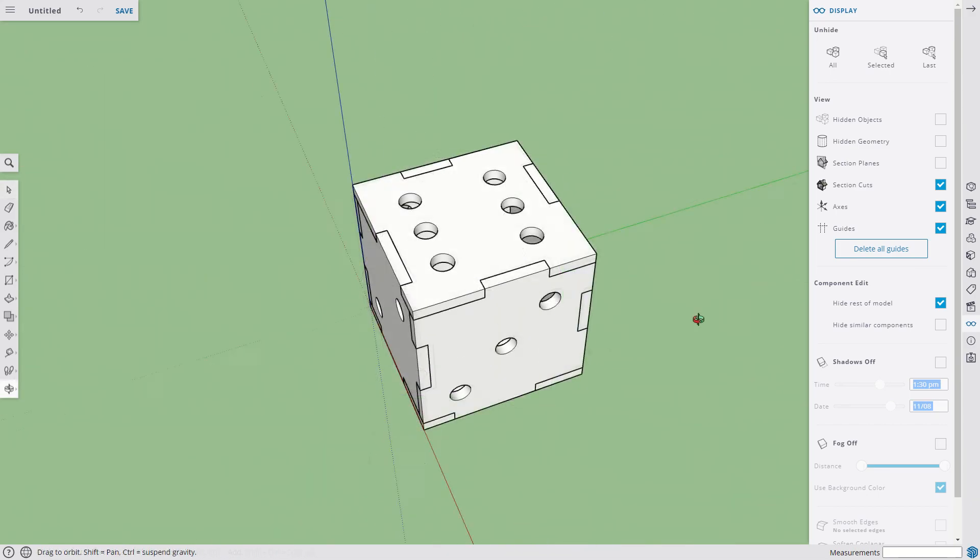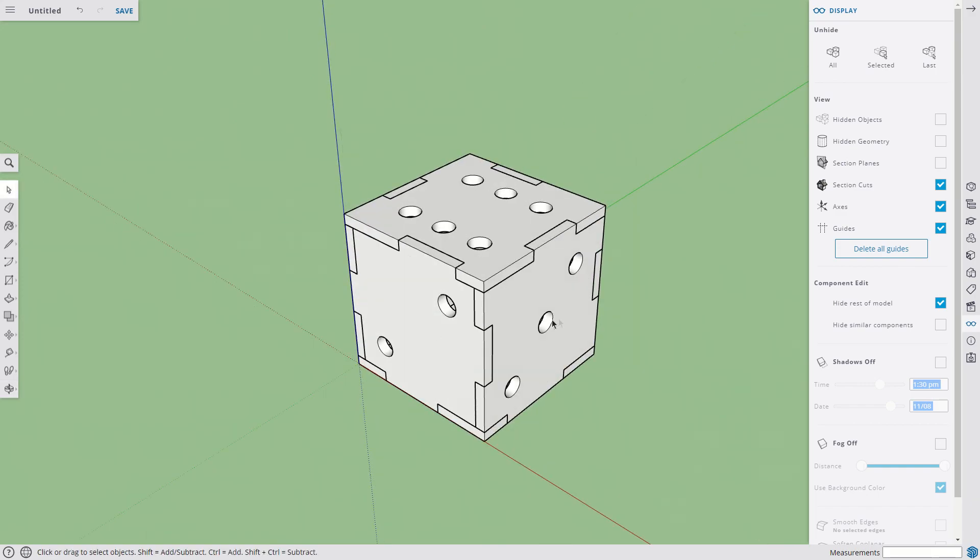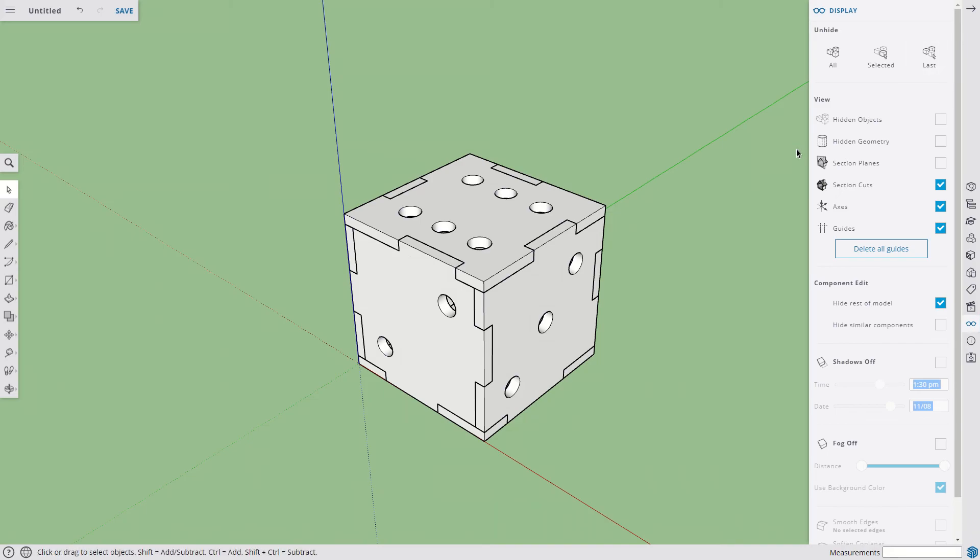From here we could do an export — we could change these to DXF. There are a lot of different things we can do, but this is where we're going to stop for now. We have a six-sided die. Make sure you save it in a place where you'll remember it, and we'll find another video to go to the next step.